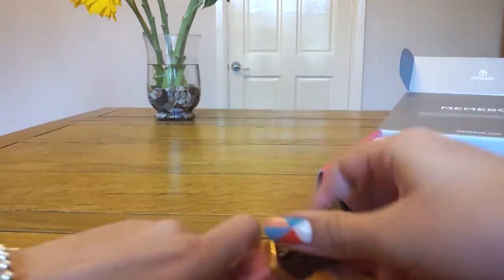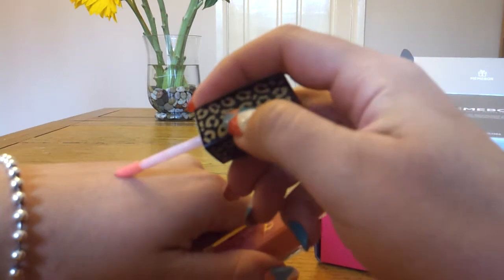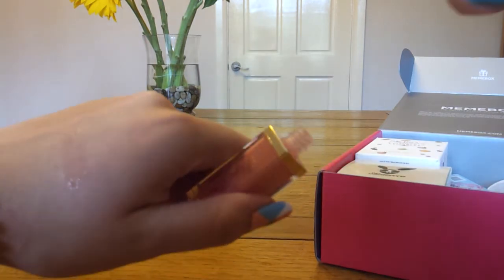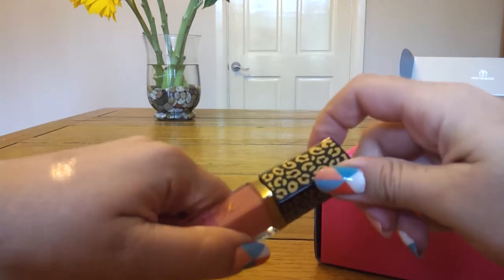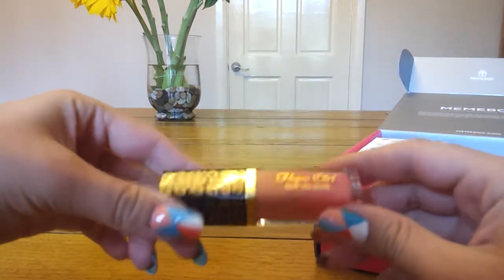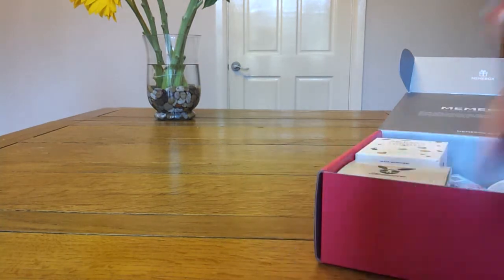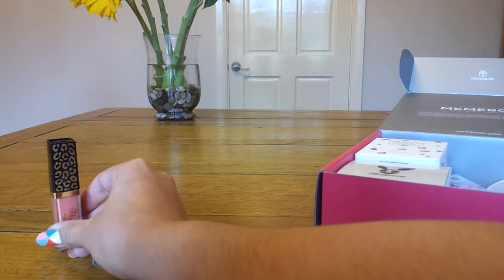Let me just try it on — do a swatch for you. It's quite sheer. It feels alright on the lips. It's a little bit sticky, but not too bad. I think it's definitely wearable, so I'm quite glad to get that. I haven't got many lip glosses in my collection — not that I'm really a particular fan of them — but I've only got like one or two, so I'll be quite happy to use that occasionally.